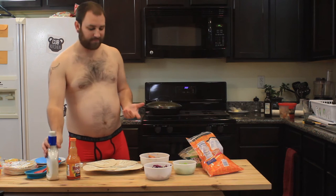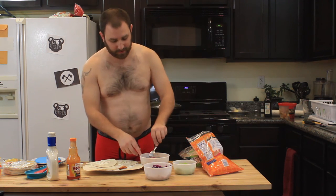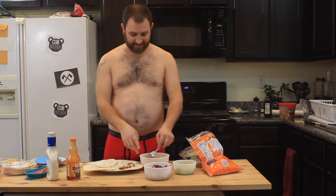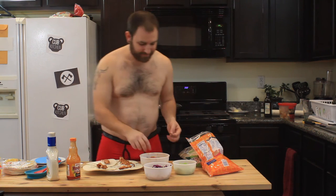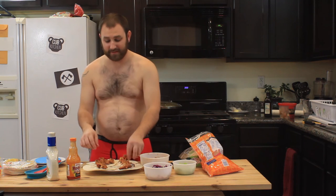I probably should put the ranch on top, but next take a couple pieces of chicken and put them in there. I'm using a fork but then also touching it — that's how I roll. A little bit of chicken on each one. Clean hands because I wash them a lot.